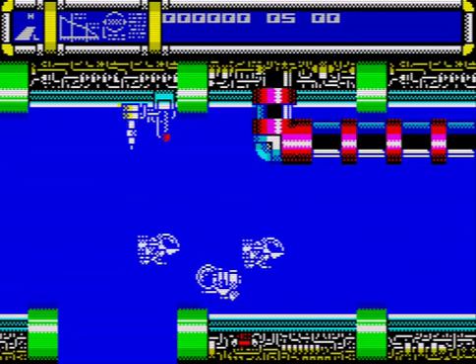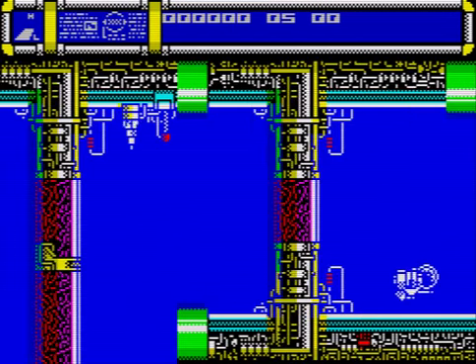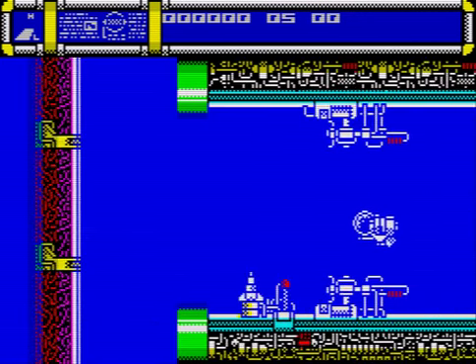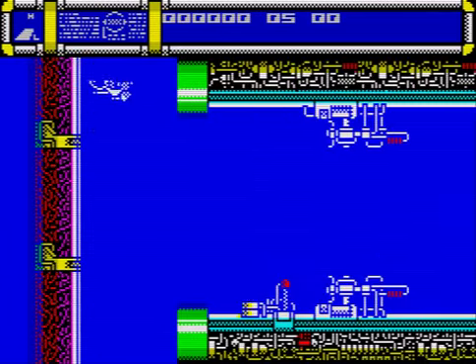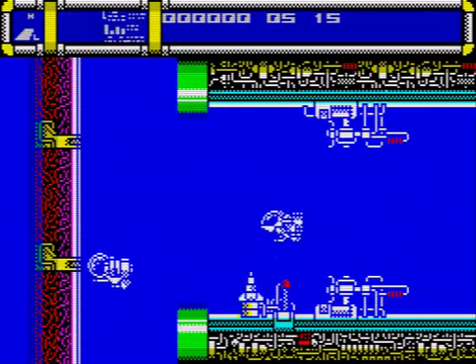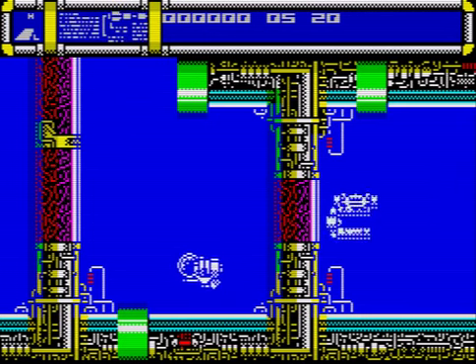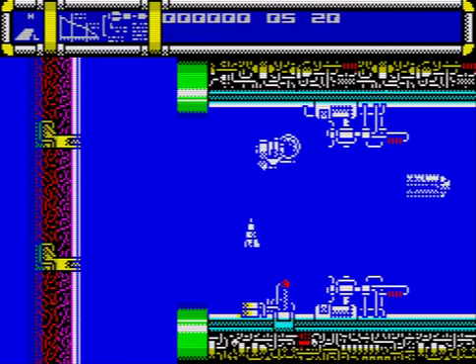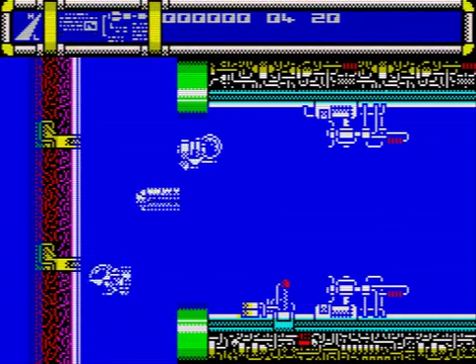Graphics are nice and detailed, quite colourful for the Spectrum. Nothing over there, so let's have a look down here. Watch out for this rocket here — hmm, not quite sure what I'm going to do right now. Watch out for this rocket right here — ouch! I did say watch out for that rocket.